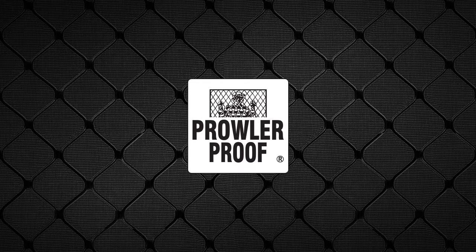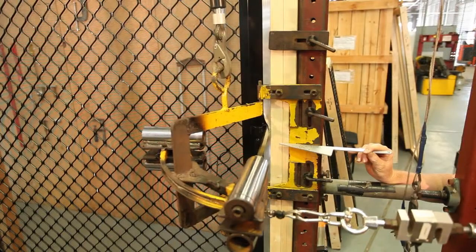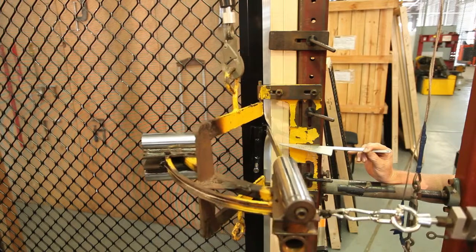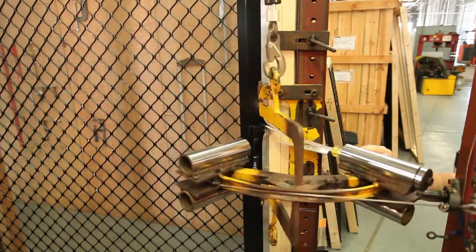The Jemmy test is designed to simulate an intruder using a lever to get past a security door or window. The test is performed with a large screwdriver at all fixing points. The force applied is up to 45kg for 20 seconds, which is way beyond most potential intruders.